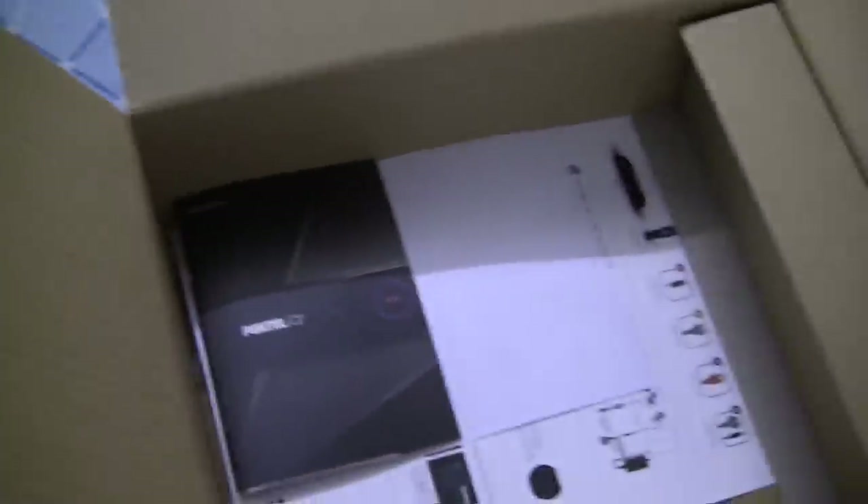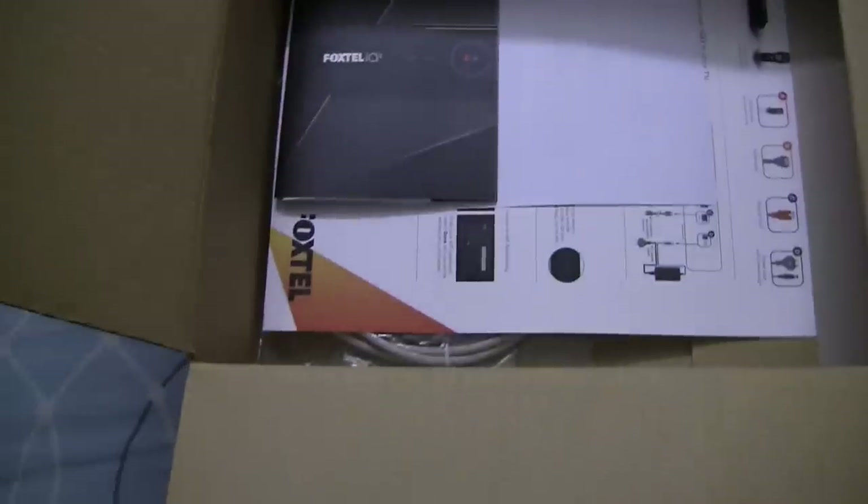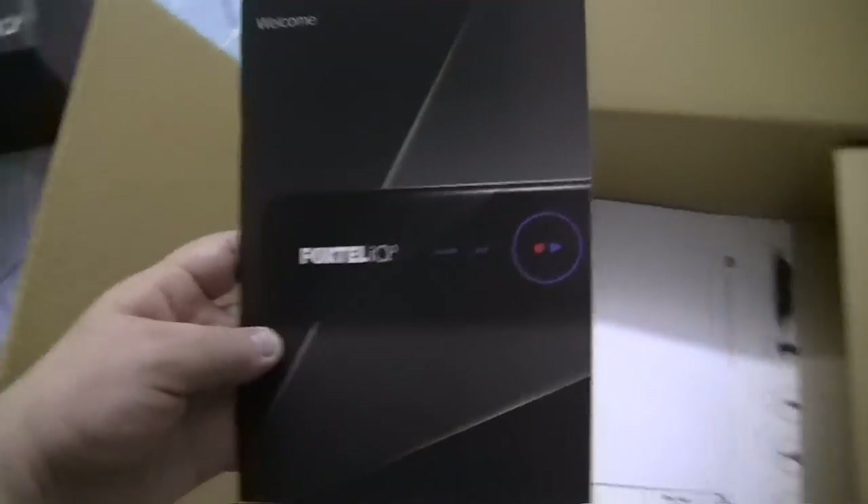Now if we move over here, I have got the actual box which was inside of this box. And if we open it up, we should be able to see the Foxtel IQ3. Inside of this box, we have yet another box, which I'm going to put to the side for now. Let's take a look at the other contents.